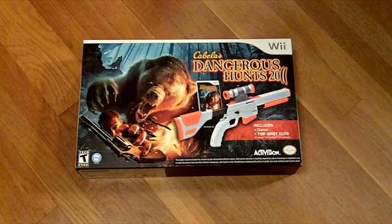Hello again. I just wanted to take a quick look at this new peripheral for the Wii — it's the Top Shot Elite gun attachment. It comes with Cabela's Dangerous Hunts 2011. This really only applies to the Wii version of the Top Shot Elite. There is one for the PS3 and 360, but it has its own separate sensor bar and the controller is different, so I can't say exactly how that one feels. So let's take a look at this one.